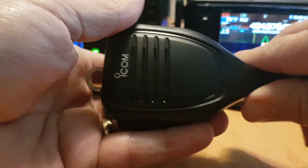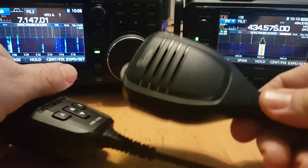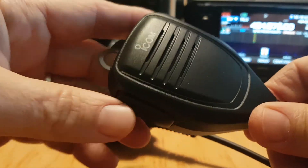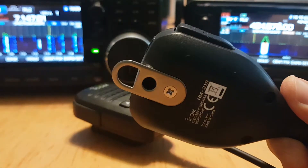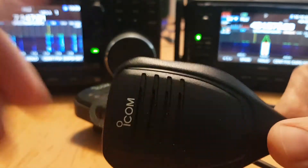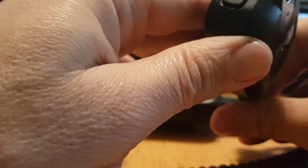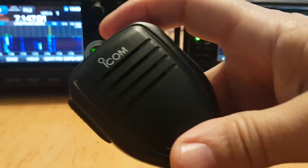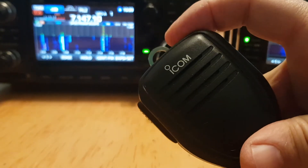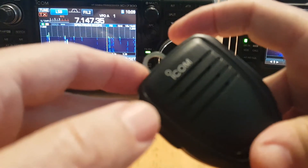So let's turn it around. There's the 7300 microphone. If you look at it, obviously you've got PTT — a nice satisfying click on it, nothing wrong with that. It's got a hook or ring-type hook for hanging the microphone on. And then on the top you've got one button that says up and one button that says down. You can go up and down on the radio and that works fine.